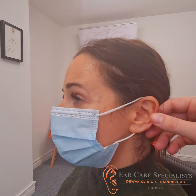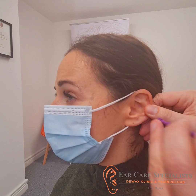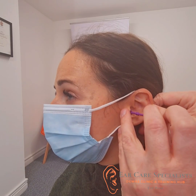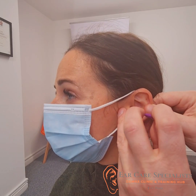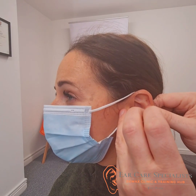I'm just going to straighten up your ear a little bit by pulling on it. I'm just going to pop it carefully in. That's it. I'm just going to start turning it, very gently.